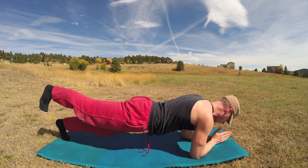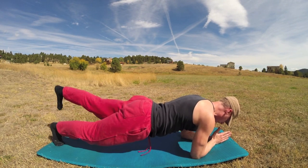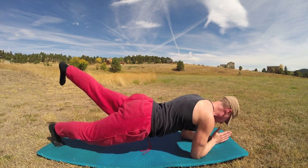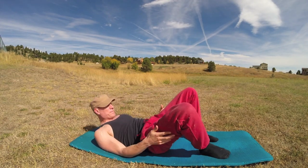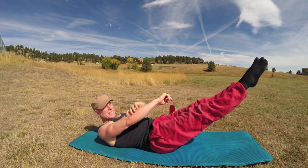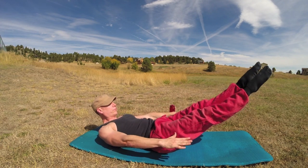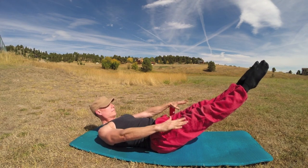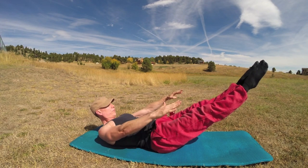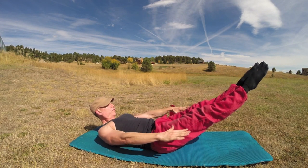Bring it down onto your back for the Pilates 100. Legs out — you can bend the knees to modify, or heels together, toes apart. Pump the arms up and down 100 times. In through the nose for five, out through the mouth for five. Here we go!